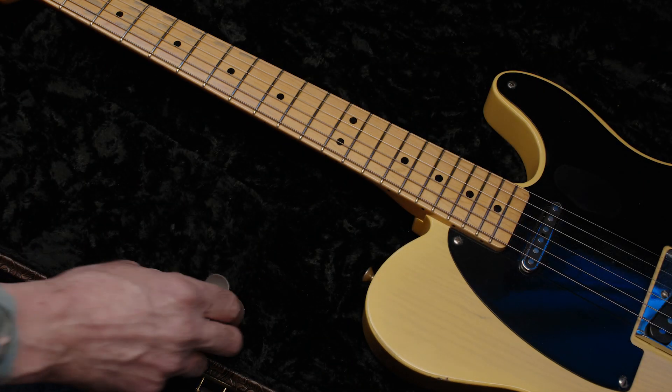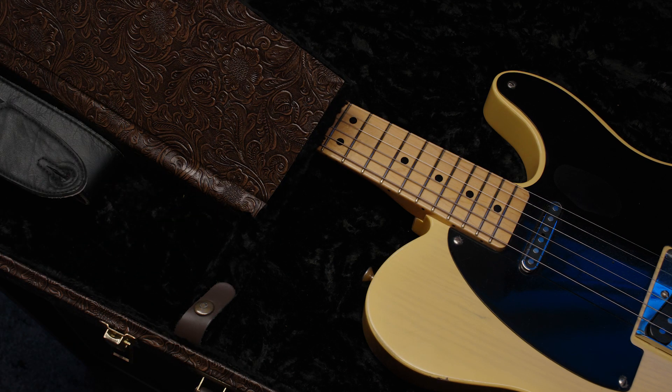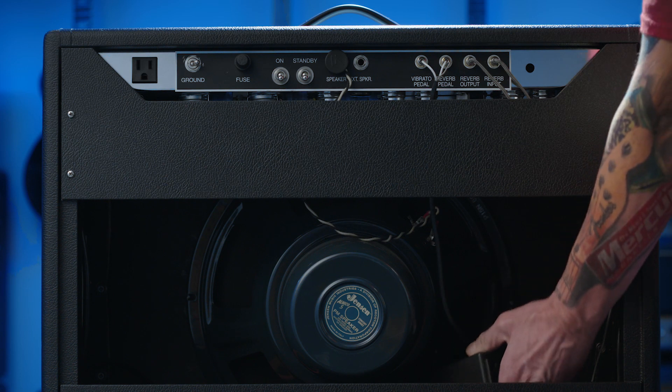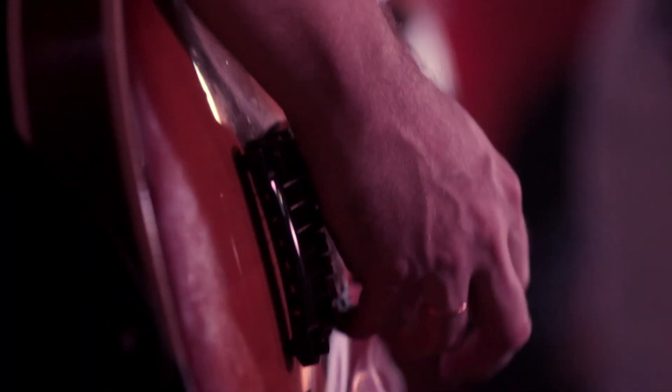The AmpSaver and the included Coppertone power cord are designed to work seamlessly with your existing setup and can be easily tucked behind or inside your amp. Simply plug in, turn on, and play.